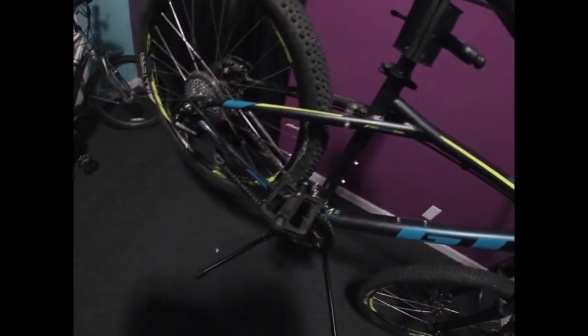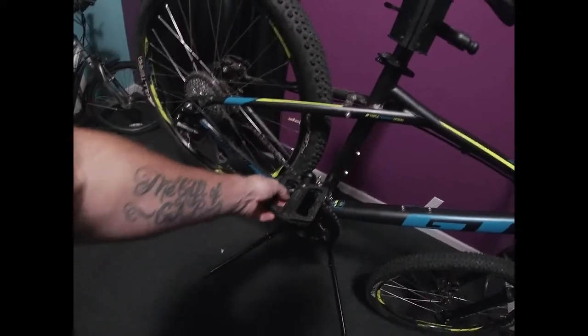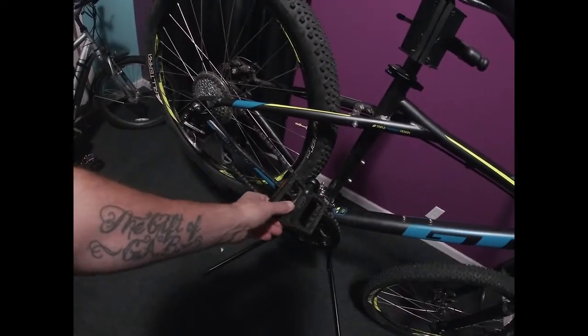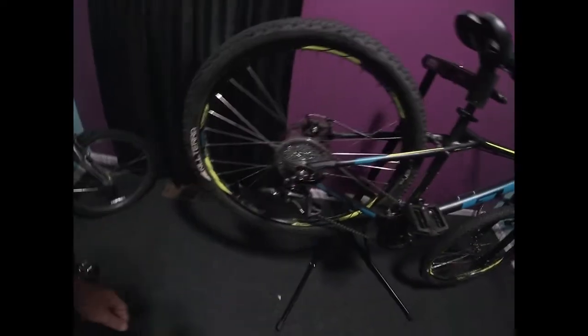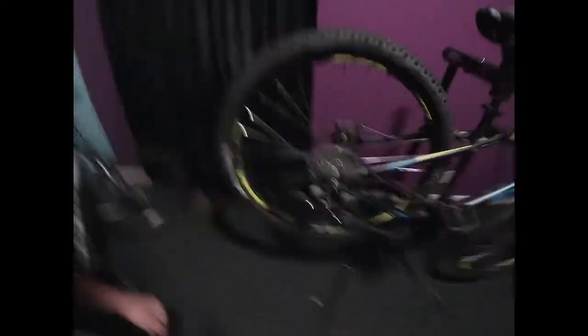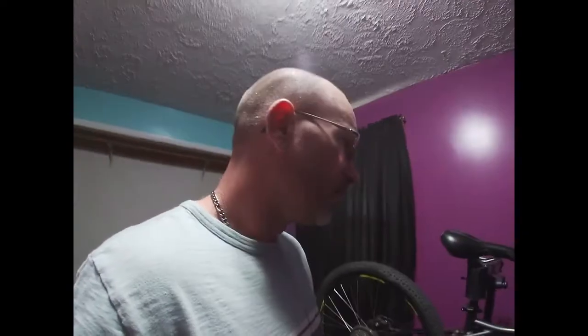Another thing I might replace is the pedals. I can't decide if I want to go with some Shimanos again or some Rock Brothers pedals I kind of like — they weren't outrageously expensive, not quite like my Saints I got on my e-bike.